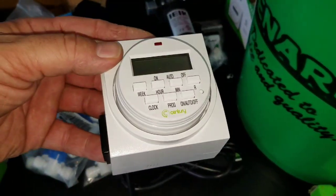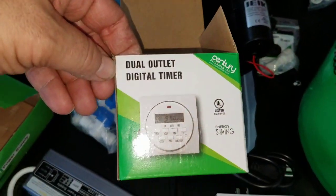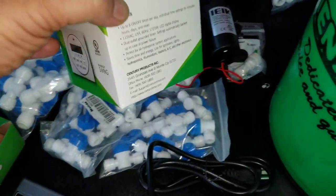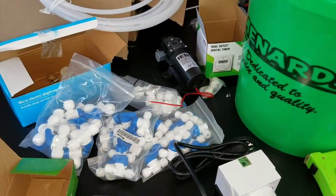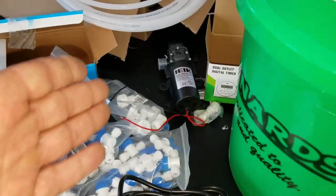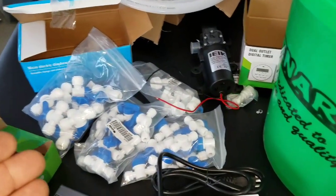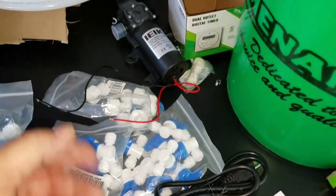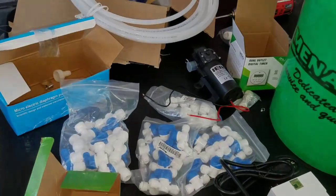This one is an outlet timer. It does 1-minute increments and it has multiple settings on there. What I noticed with the Mist King is you could have it running longer because it doesn't use up as much water, so that's why 1-minute increments is fine for a Mist King system. And these will hold a Mist King nozzle. So we're going to start putting this together and hopefully everything works out the way I had planned.